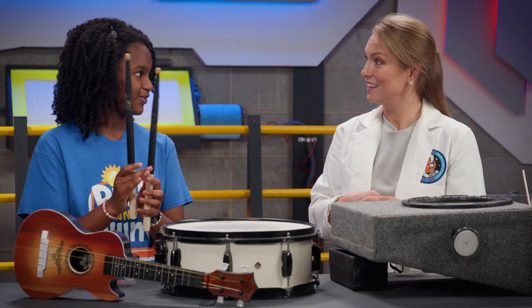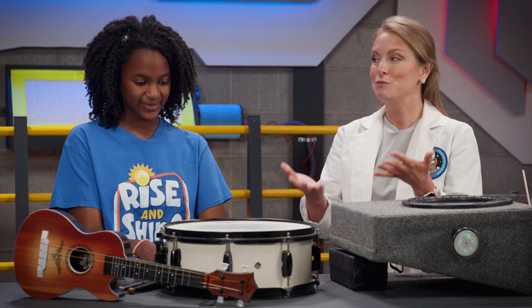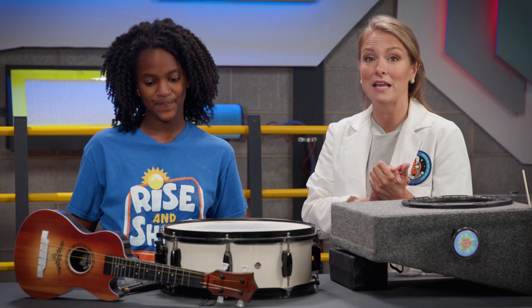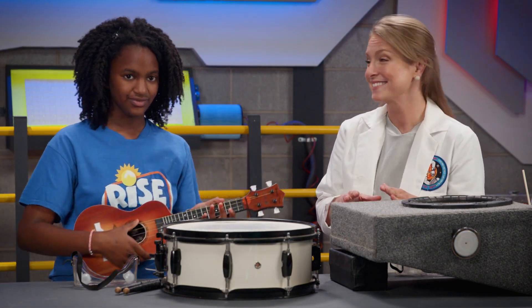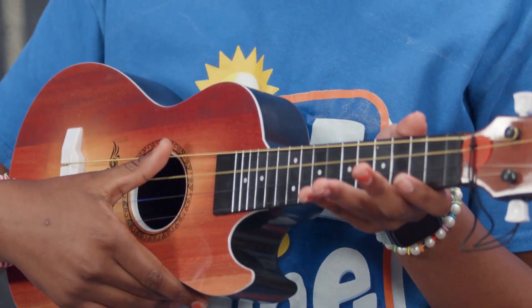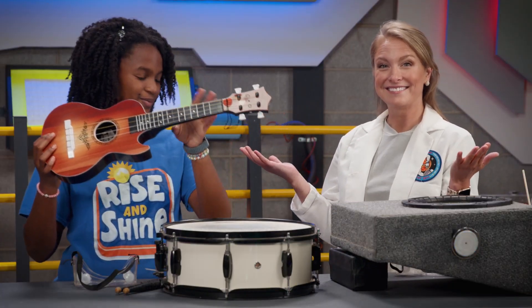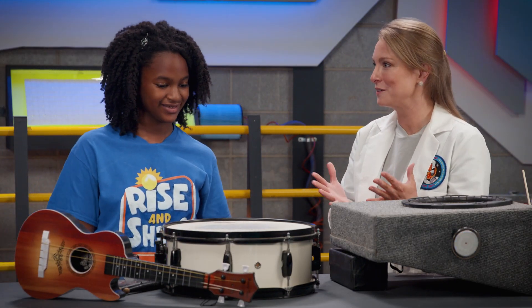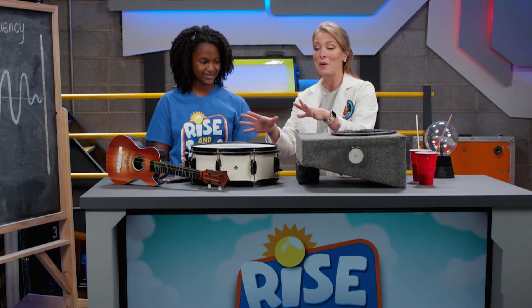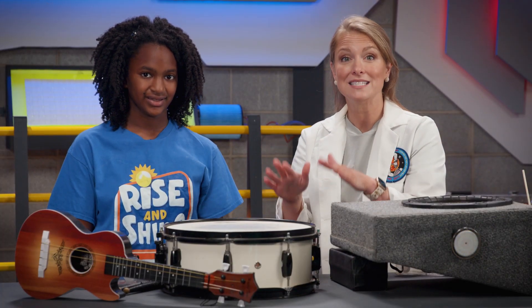It makes sound. Excellent! We made the drum vibrate, which made sound. So let's try the same thing with the ukulele — this time we're going to make the strings vibrate. What did you observe? It also makes sound. Excellent job, Zoe! You are such a great helper. So we know that by making these objects vibrate, we create sound.